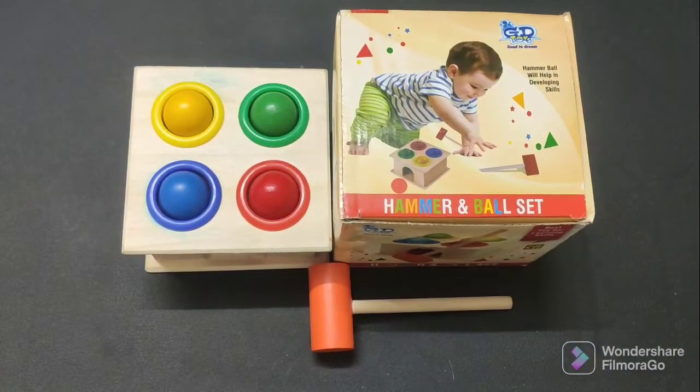Hello everybody, welcome to my channel. Friends, I am going to share a toy with you today. I bought this toy recently for my son on the First Cry website, so I thought why not make a review for other parents?